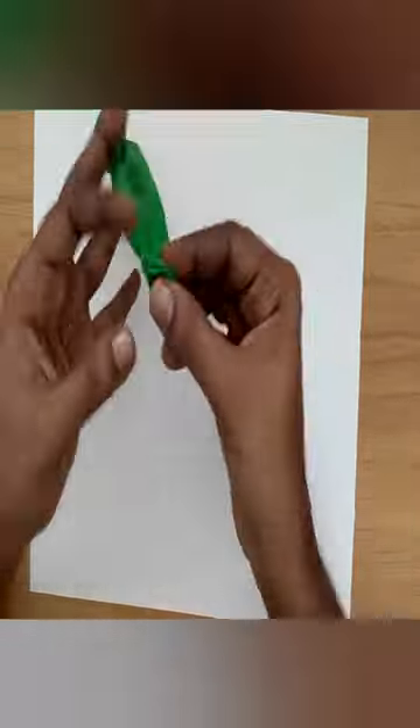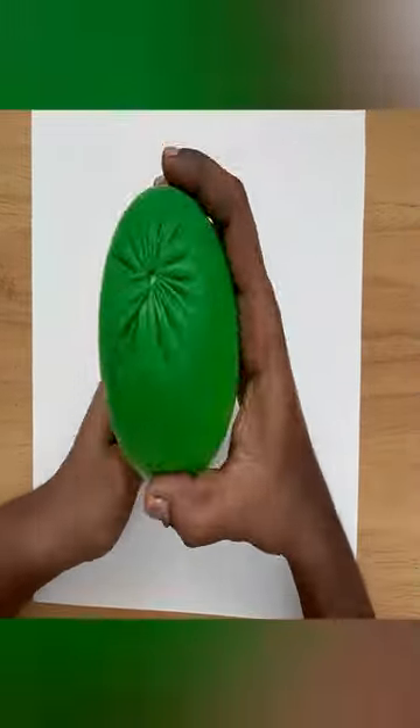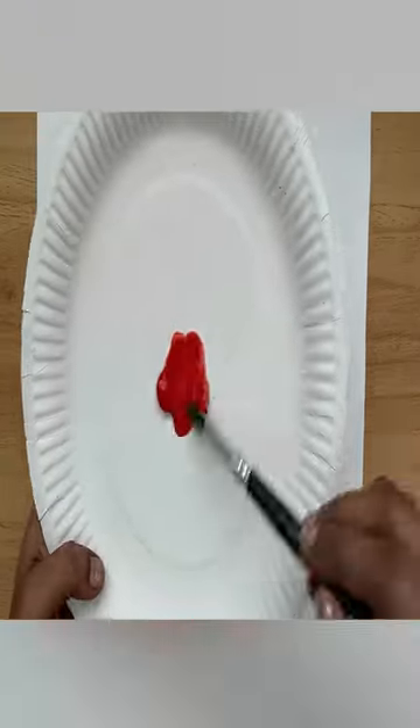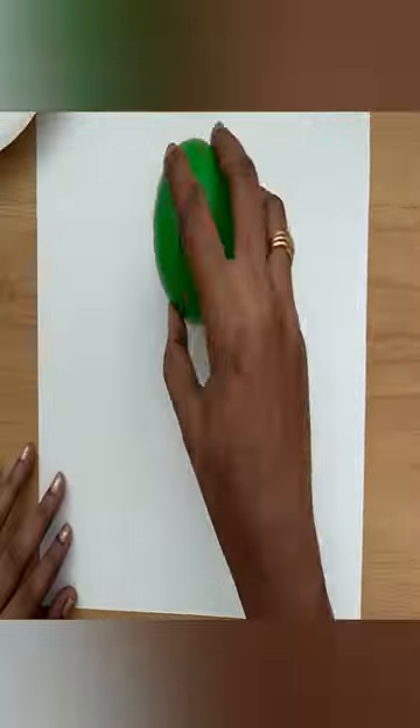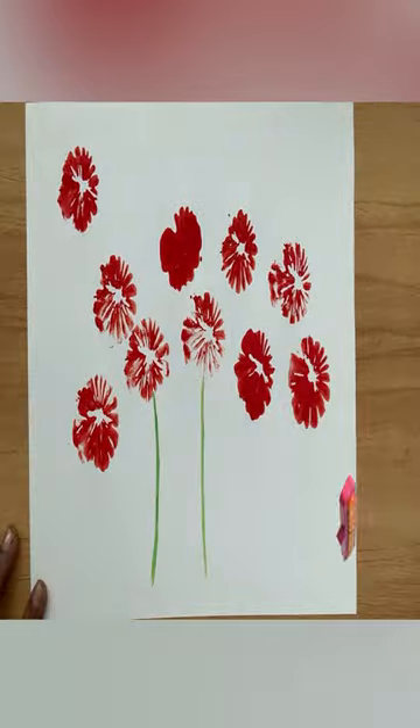Then turn it on and not turn it on. Then I am going to put a red color painting in this balloon. I am going to put a paper in this balloon and put it on the paper.